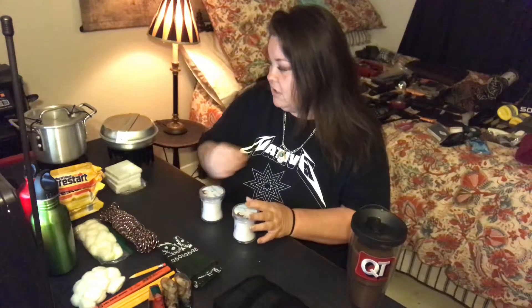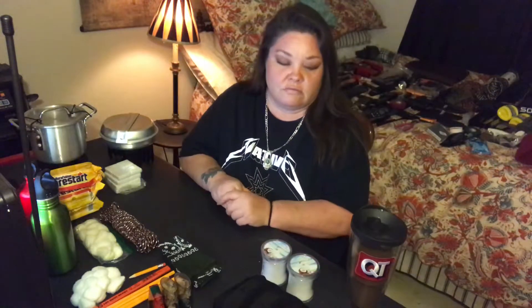We also have candles. These are cheap at the dollar store or the 99-cent store. Candles are cheap, that's a good fire source, and you can even cook with candles too — a fire that'll go a long time.